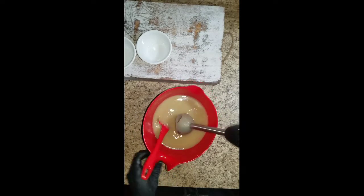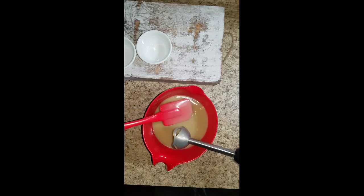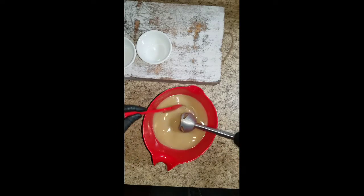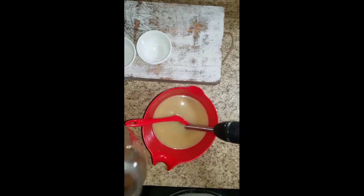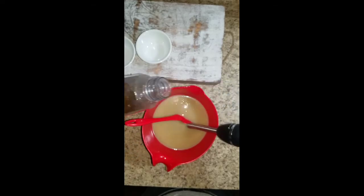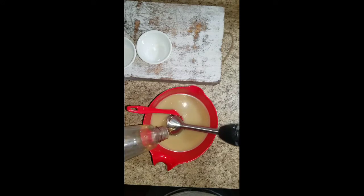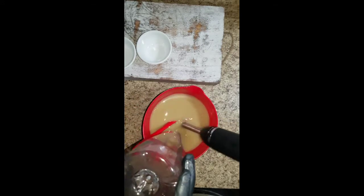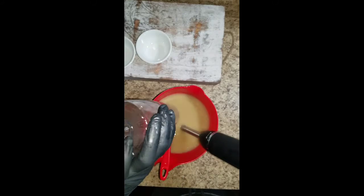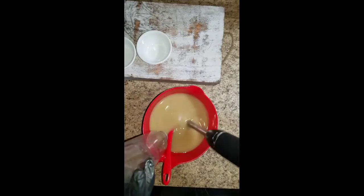We're just going to continue to blend and make sure that all the kaolin clay and oils don't have any clumps inside of it. Just continue to blend and check to make sure there are no clumps. Right now we have our lye water, which is mixed with an herbal tea that has chamomile inside of it — herbal tea mixed with the lye water — and we're adding that in right now, just going to blend until we reach emulsion.